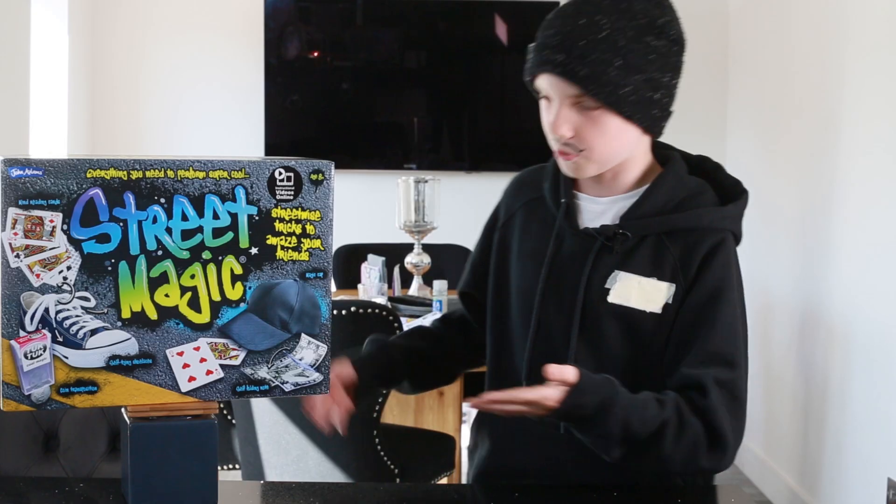Greetings my fellow Earthlings. Today I shall perform for you some street magic. He looks strangely familiar. Yeah, yes he does.